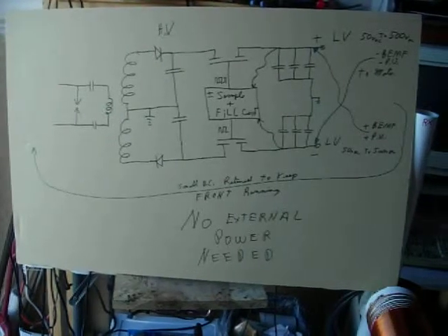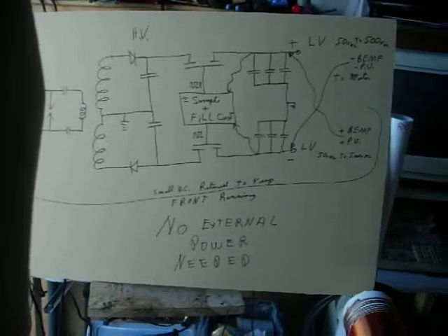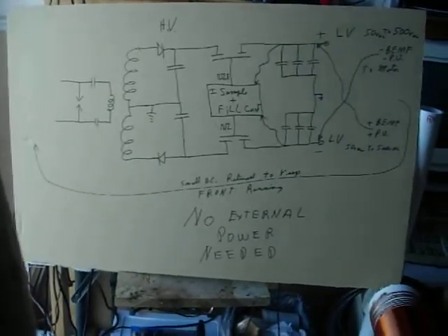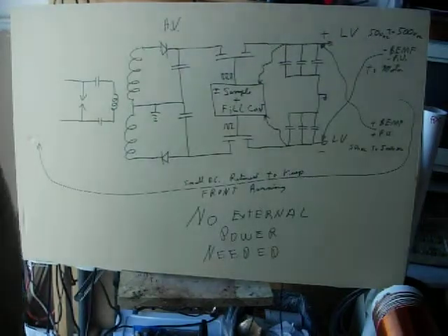Hi everybody, Gary Porter again. I want to discuss the energy system that goes back a long ways in my videos.